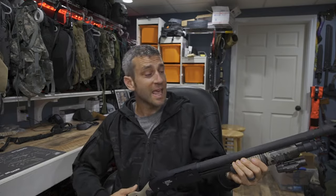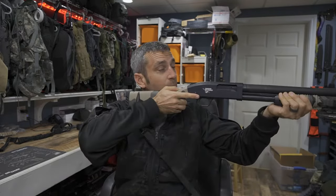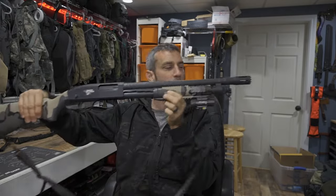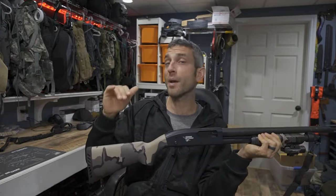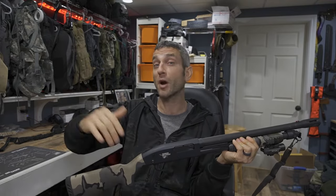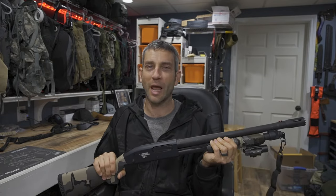Now granted, if I practiced more and more, would I get more proficient? Of course I would. But I am also learning and I like to experiment. So in this video, we're going to get away from the two-point and go to a one-point solution — that for me I think is going to be just about perfect. I have a whole bunch to do and a whole bunch to share with you, so if you're interested, stay tuned.